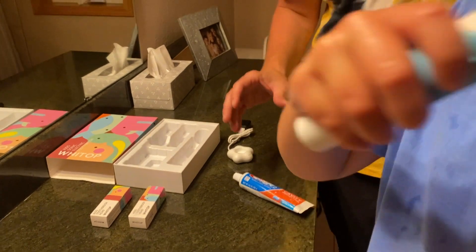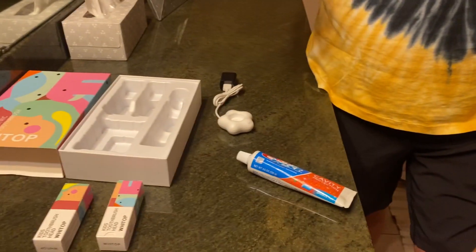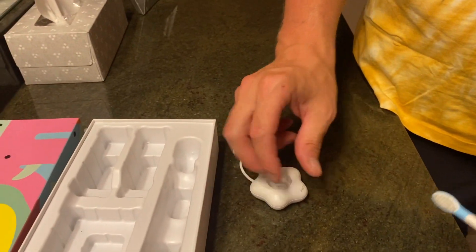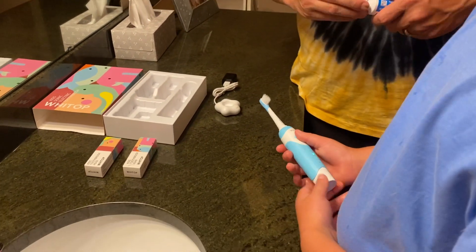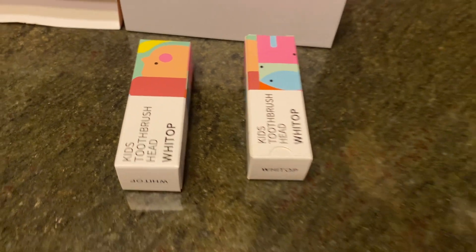It's a rechargeable cordless sonic toothbrush and it's got a very great battery length of over about 70 days of use, so you don't have to charge it for about 70 days. Very easy to use and very nice that it holds a very long charge.